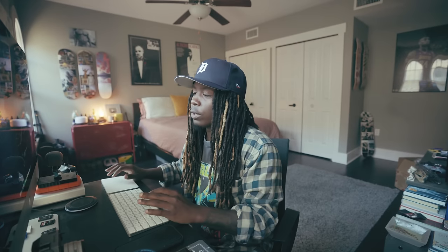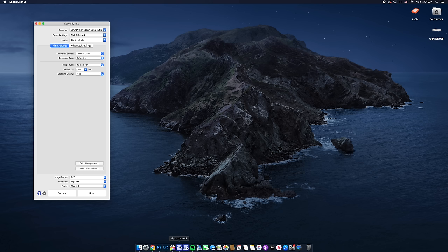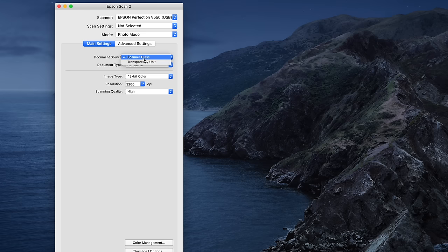Open up Epson Scan 2 and wait for it to connect to the scanner — this takes quite a bit of time, which is a drawback of using this scanner. Make sure it's set to transparency unit, and then we're going to scan this as color positive film. 48-bit color is fine, 3200 DPI, and scanning quality is clearly high.